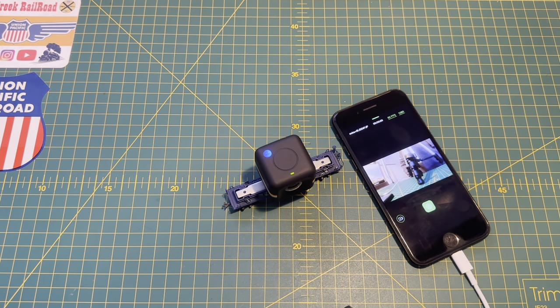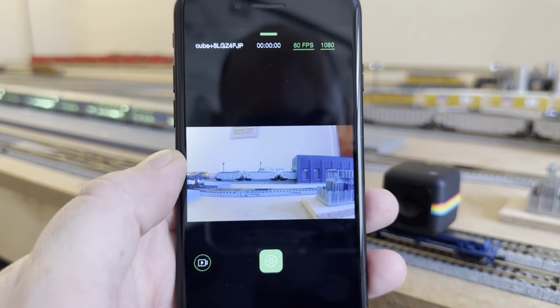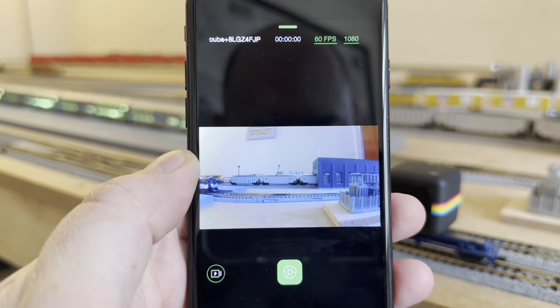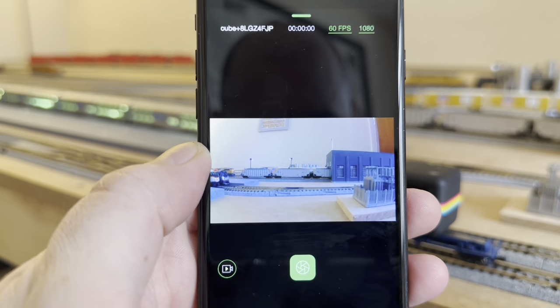I'm going to put the cube on the track and give it a couple of laps to see how it runs. The Cube is now hooked up behind the SD70 ACE 1989, and as you can see — bringing the other phone into shot — that's the image from the Cube. It does shoot at 60fps at 1080p so it is pretty good.